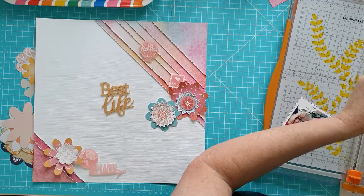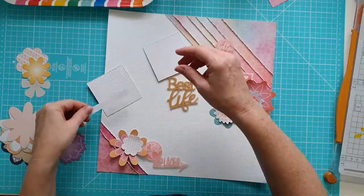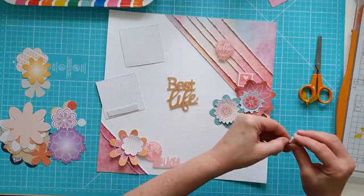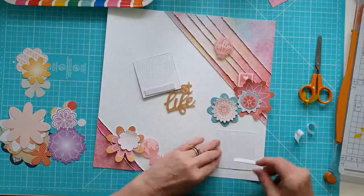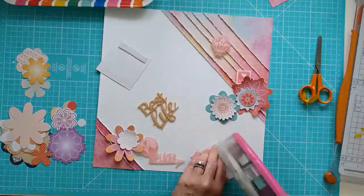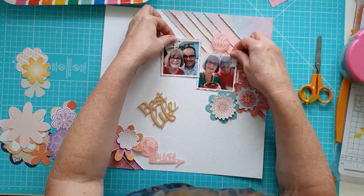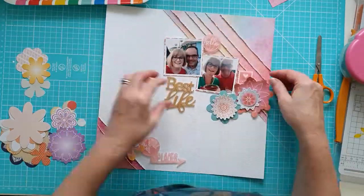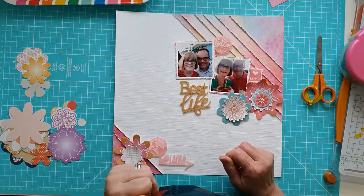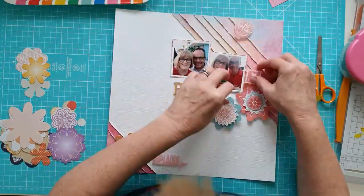Here I'm just distressing the edges of the two photos and working out where I'm going to place them. Then I'm going to pop some sticky back foam onto the top edge — I tend to do this all the time on my layouts. I keep the bottom edge flat because often that's where you're building up clusters, so I keep that flatter, and then the top edge I stick with the foam just to lift it. It's all about dimension, which I do like to add on my layouts.